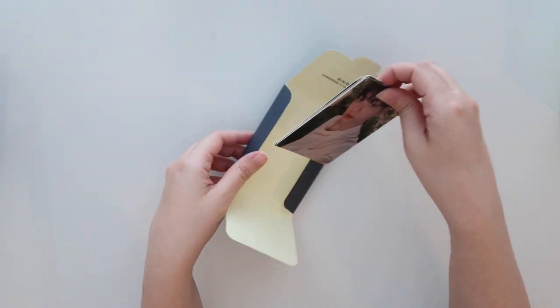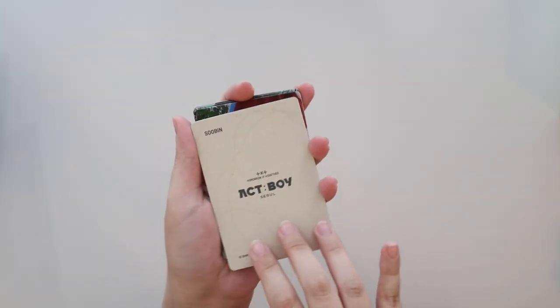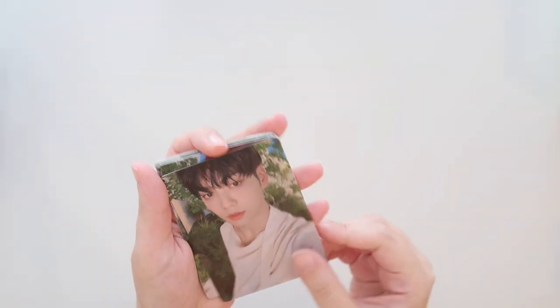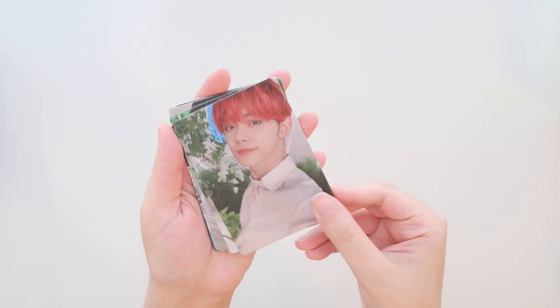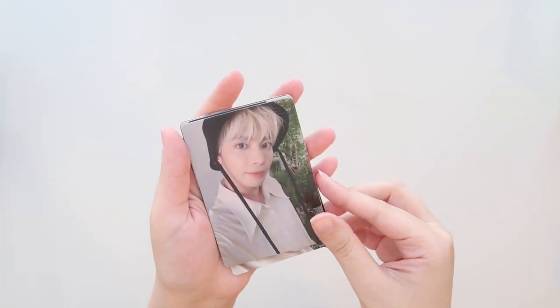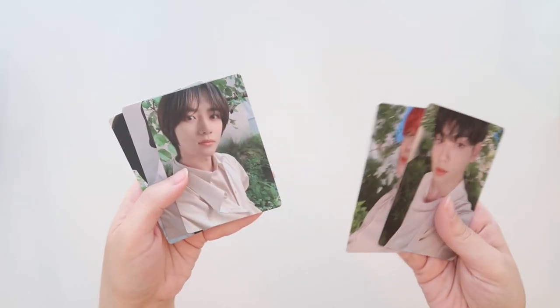It's got this really cardboard-type material on the back. These are actually really thick — I was not expecting that at all. And then Yeonjun, Beomgyu, Taehyun, and Huening Kai. I definitely did not expect the special set to be this material. I'm kind of curious now if the other ones are like this.